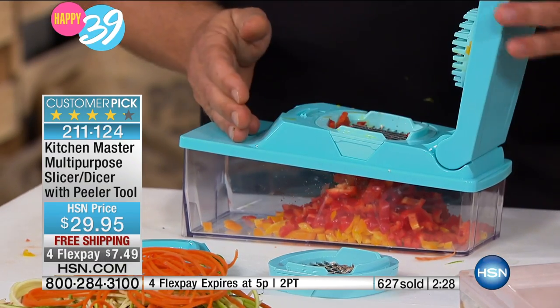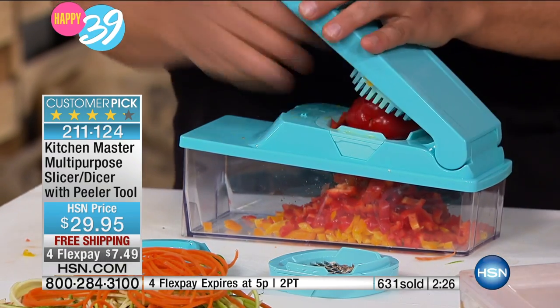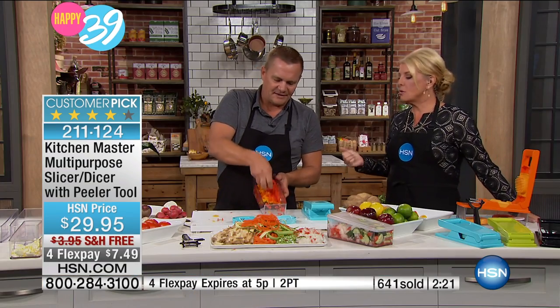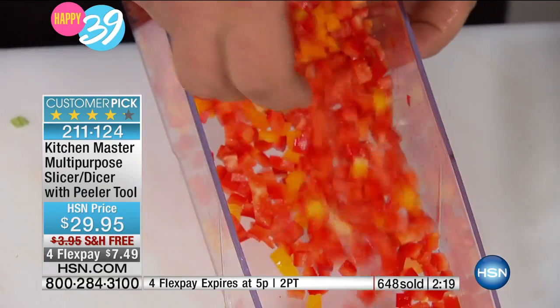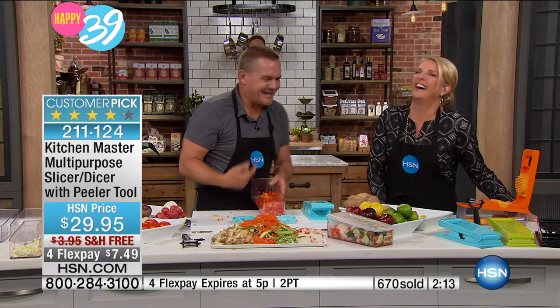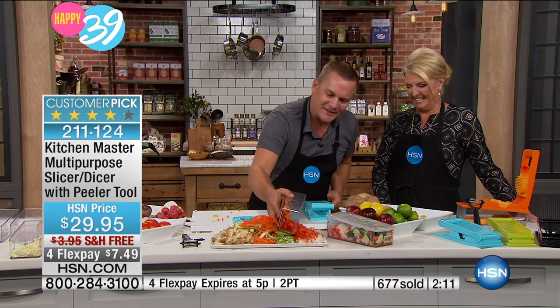But the fact that we've got that special four flex and free shipping — we've never put that combination together before on this. Also, if you read the customer reviews, I know you're thinking John's a pro and he's doing it. No — it's so simple. Everybody can do it. It's ridiculously simple.